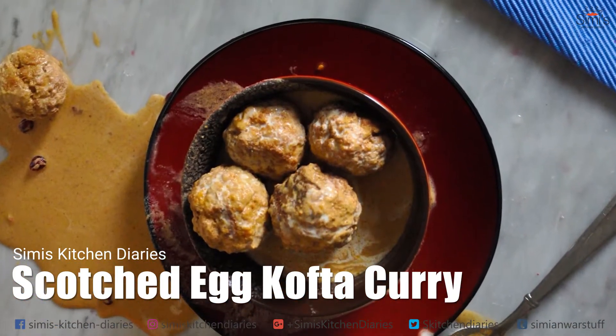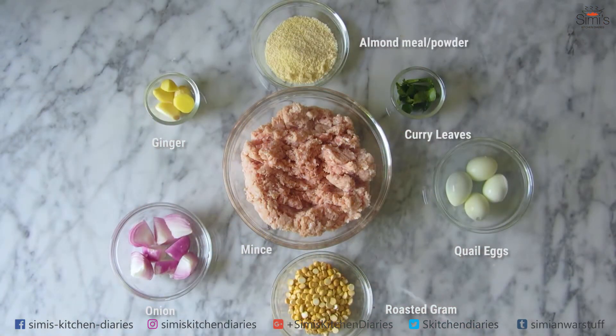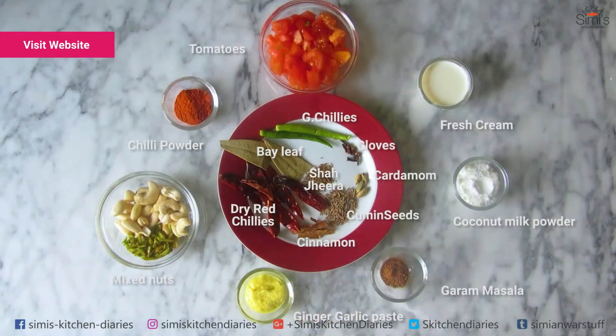Let's list out the ingredients needed for this. Quantities, measurements and detailed cooking processes are on my website, simiskitchendiaries.com.